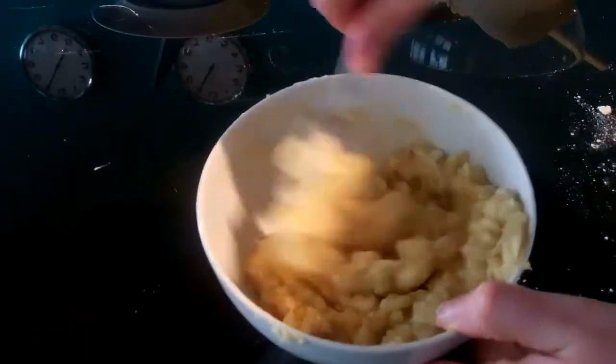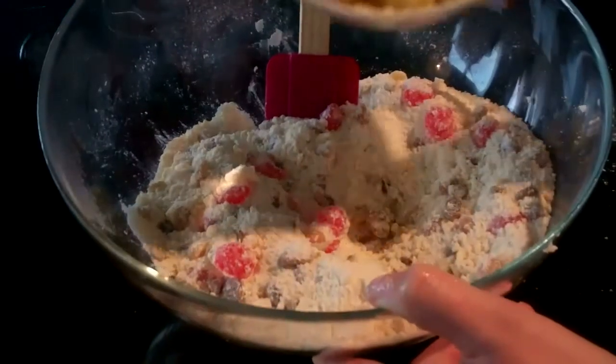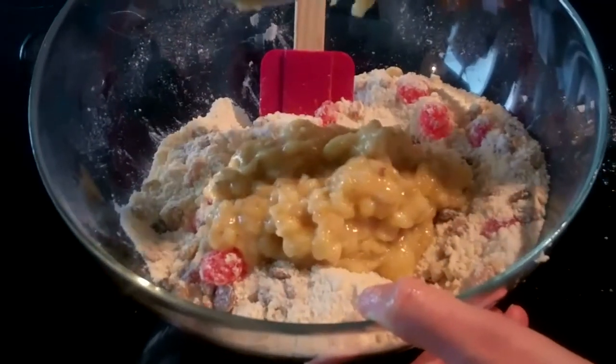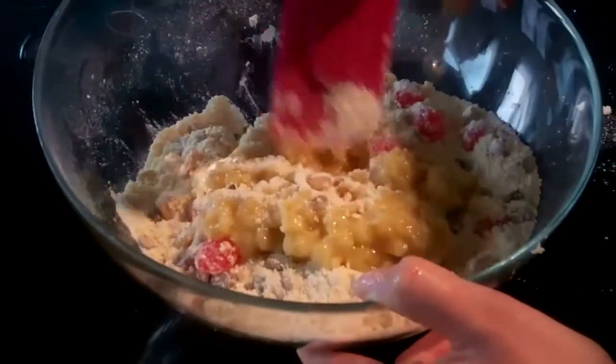Slice four bananas, pop those in a bowl and mash them together. Then add this mushy banana mix straight into your other ingredients. Stir everything together until you get a sort of doughy, hard lump.